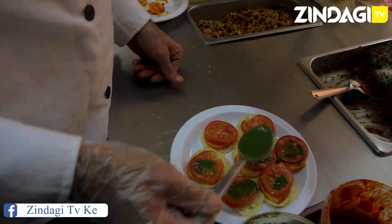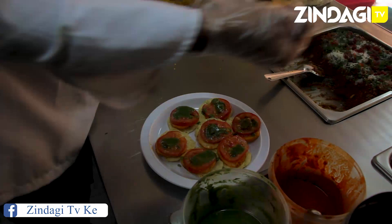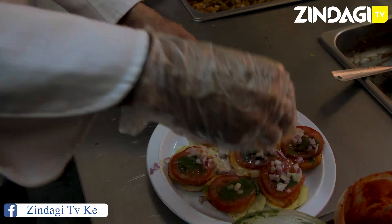That's a very quick, fast recipe. You can even try it at home. And then he puts some onion on it.